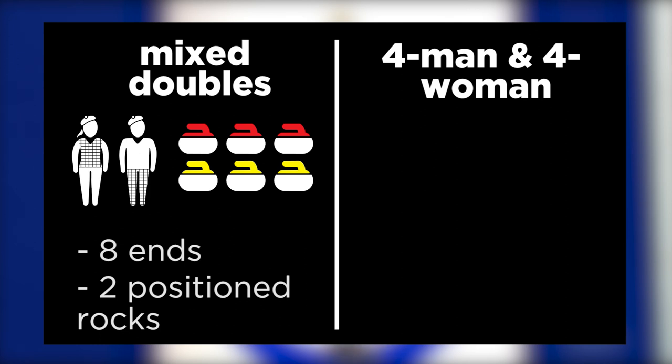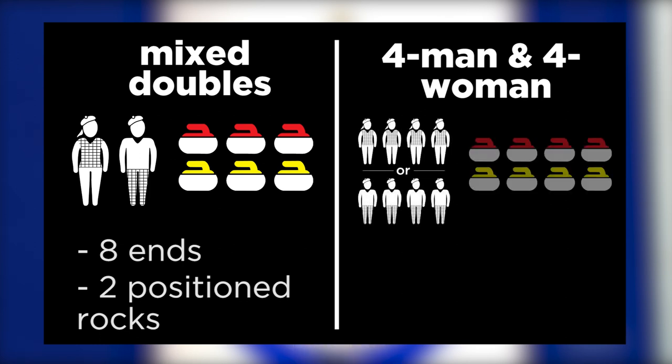Traditional four-man or four-woman curling: four team members, eight rocks, ten ends, and clear ice to begin the game.